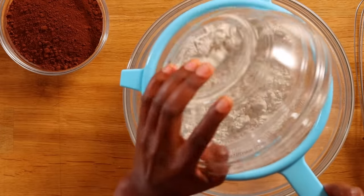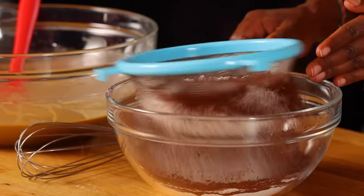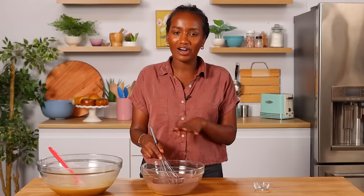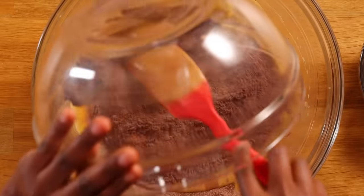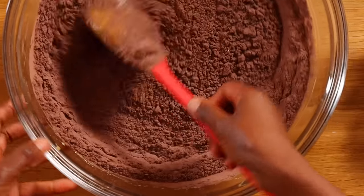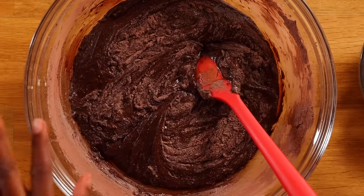Our wet ingredients are all ready so now we're gonna sift our dry ingredients together — flour, cocoa powder, and baking powder. Again we sift to break up any lumps; if you don't have a sifter, just whisk everything very well. We can add our salt. If the time commitment makes you scared, honestly just give it a try — I promise this recipe is not that hard. Now we're gonna add our dry ingredients into our wet ingredients and slowly fold, turning the bowl the opposite direction as I fold. It's almost mixed but not quite.